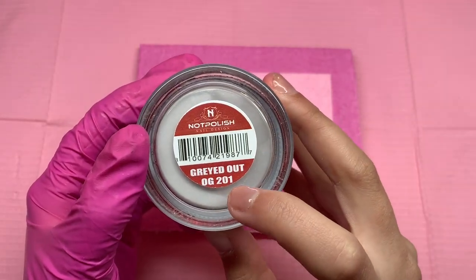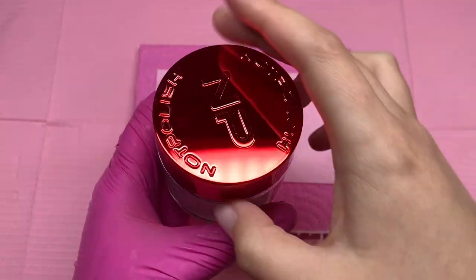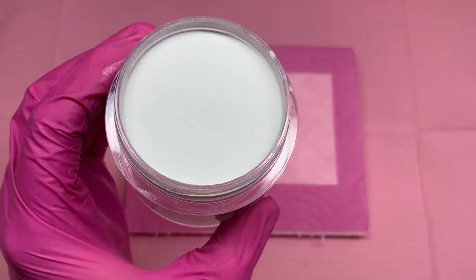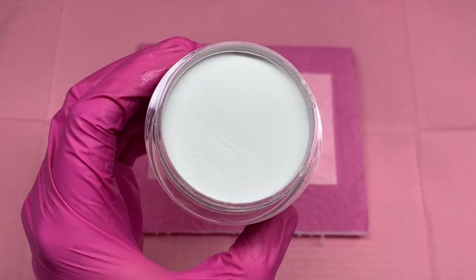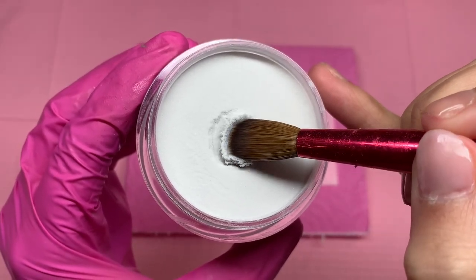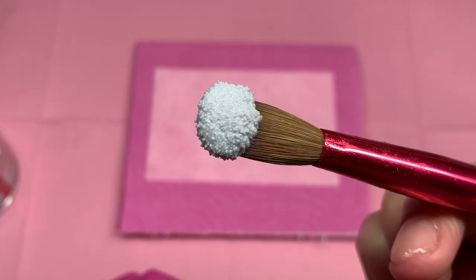Don't forget that if you shop with Knot Polish, you guys can use my discount code MYRA. Everything is linked down in the description box. I just want to get started and show you the colors because I'm super excited. I have not seen these colors yet. I'm also using the acrylic brush from Knot Polish in the number 12, and this first color is called Grayed Out.